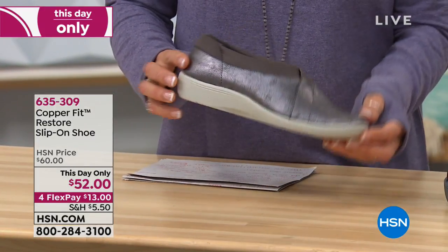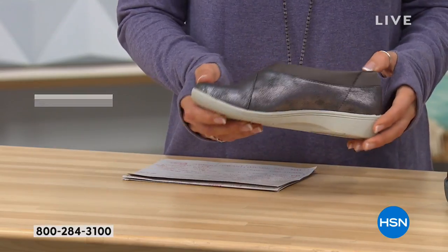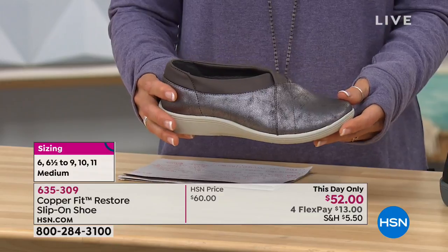We have sizes six through size 11, half sizes as well. Order true to size. And these are $60 today.